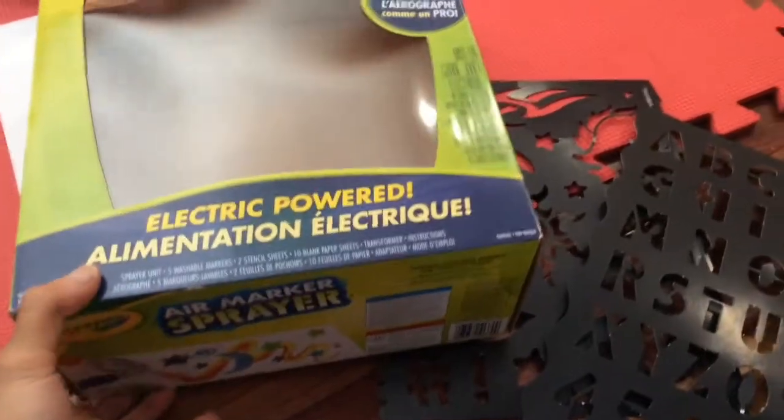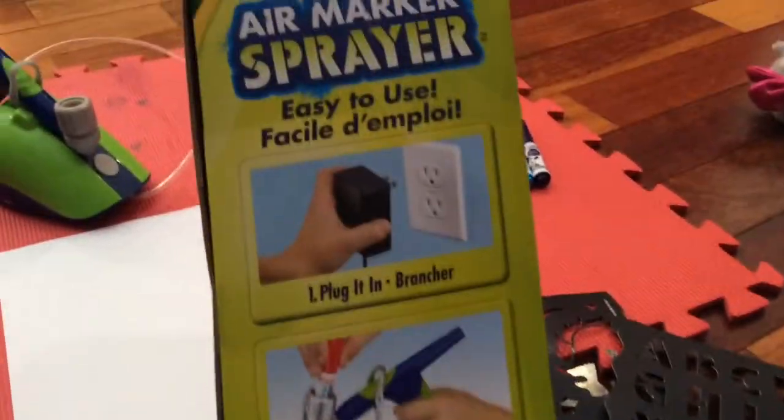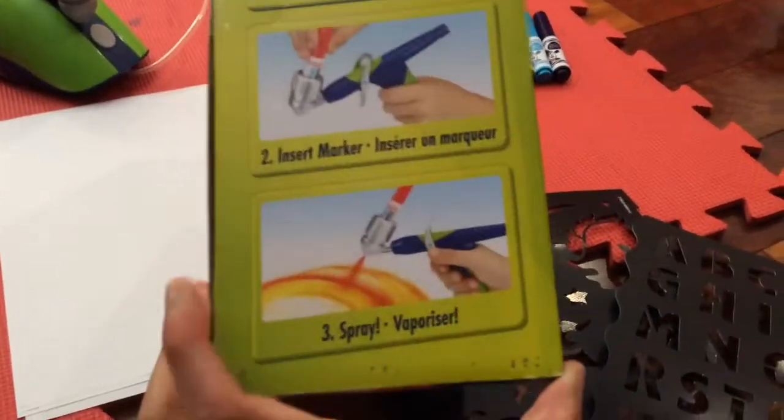So this air marker sprayer comes in a box like this, and it says 'airbrush like a pro' and it's electric powered. I'm just gonna do a glimpse of this box. Here are the instructions: easy to use — plug it in, insert marker, and spray away. This is the back.